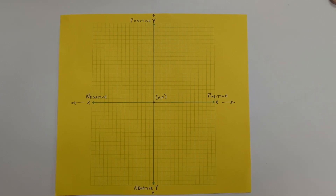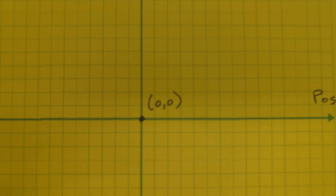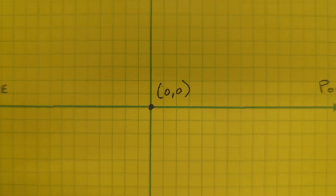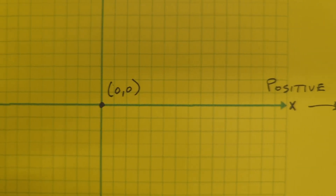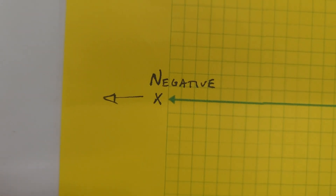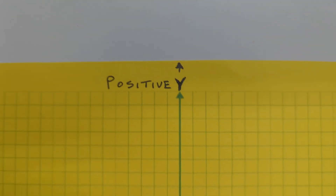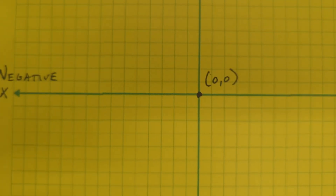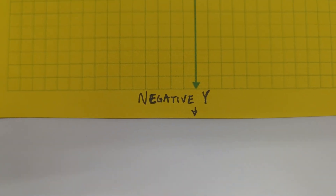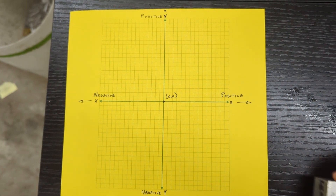Check out my work coordinate system. It has an origin right here where the X and the Y axis cross — that's 0, 0. The X axis runs left to right, positive to the right and negative to the left. The Y axis goes front to back: positive Y goes towards the back of the mill, negative Y comes towards the front of the mill.